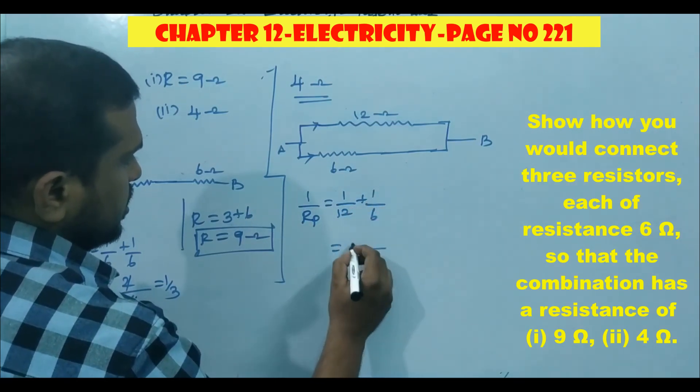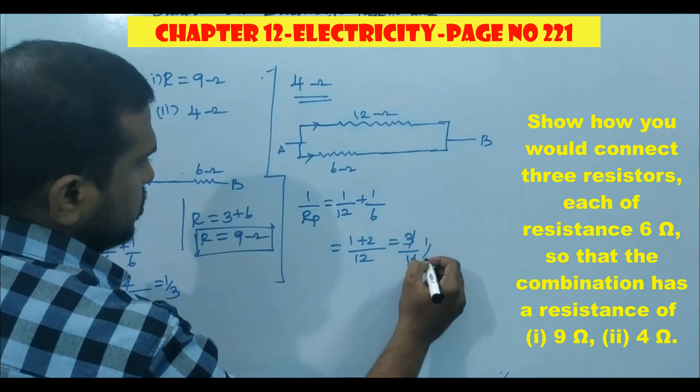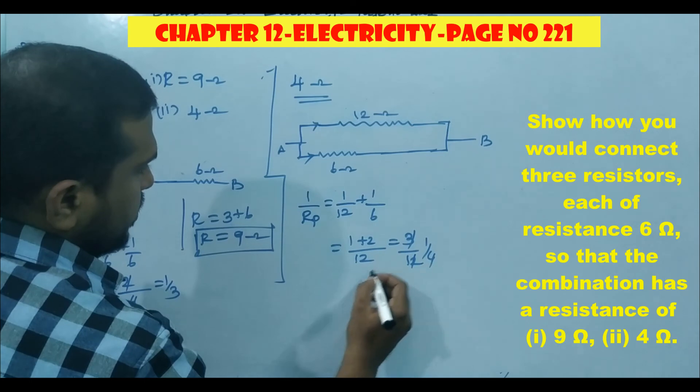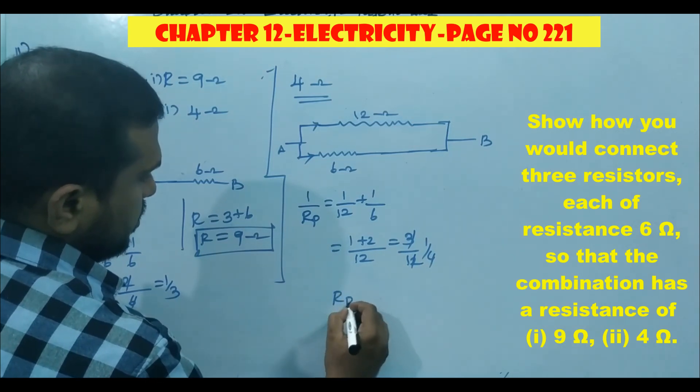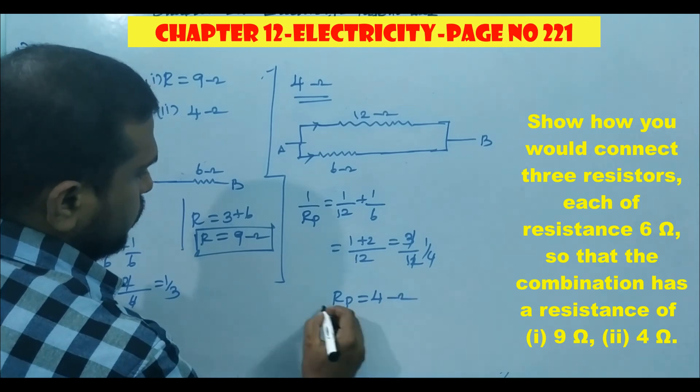So 1 by Rp equals 1 by 12 plus 1 by 6. The LCM is 12, giving 1 plus 2, which is 3 by 12, meaning 1 by 4. So 1 by Rp equals 1 by 4, and therefore Rp equals 4 ohm. The second case is also satisfied.